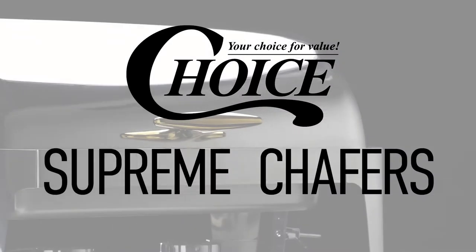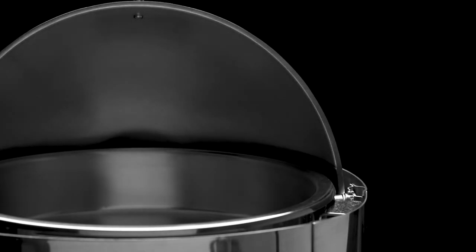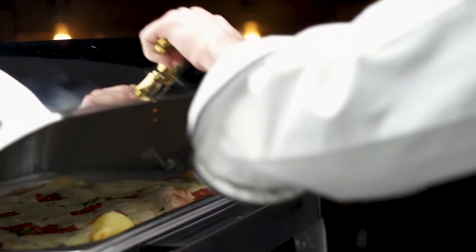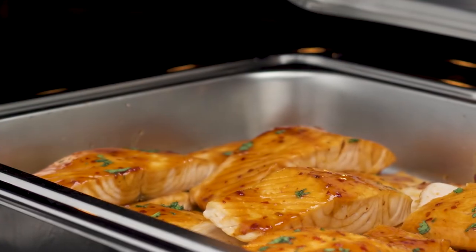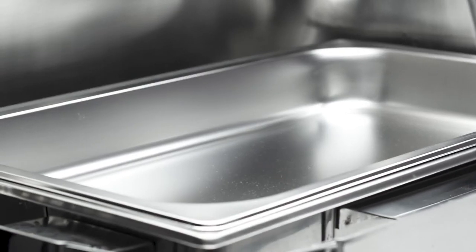Choice's line of Supreme Chafers offers sophisticated, top-of-the-line chafing equipment. Each chafer is crafted from stainless steel and features a bright, mirrored finish. This series is available in a variety of shapes and sizes, with round and rectangular options that range from four to nine quarts.